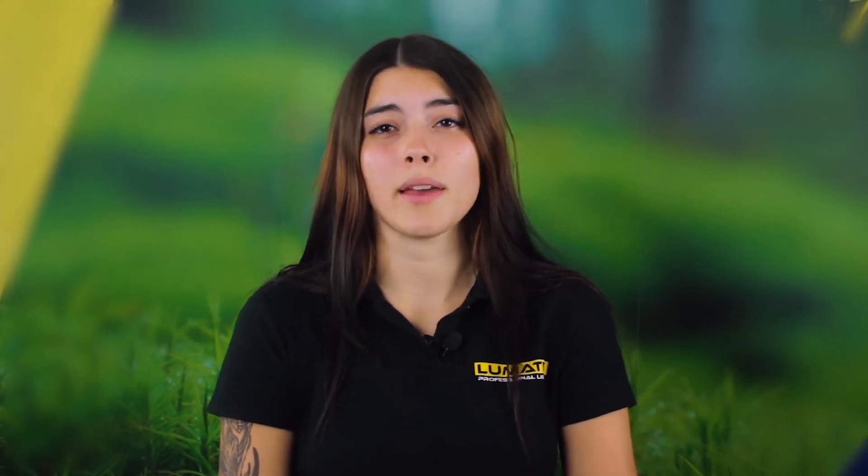In the real world, this means growers can swap four 600 Watt HPS kits for just three Zeus 600 Watt units, achieving even higher PPF.